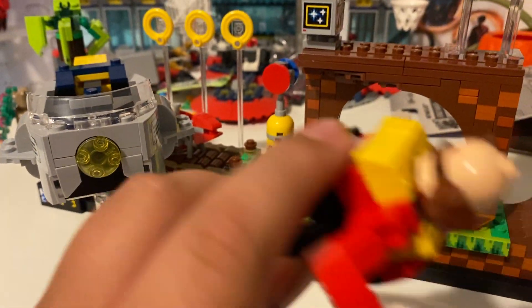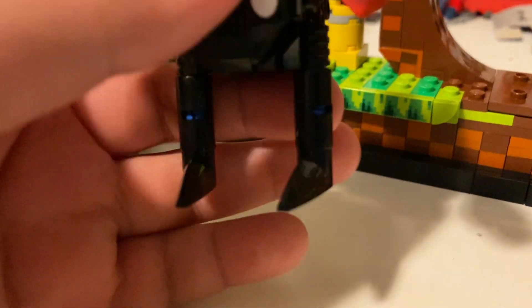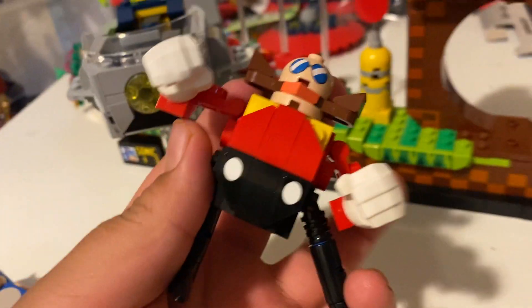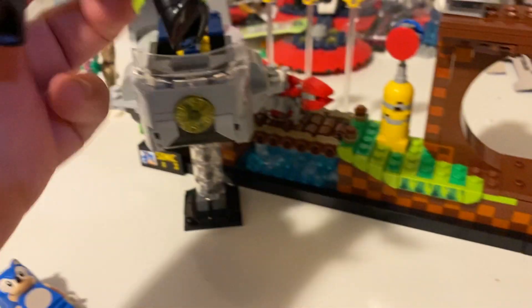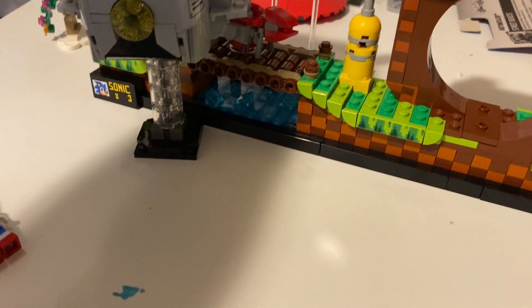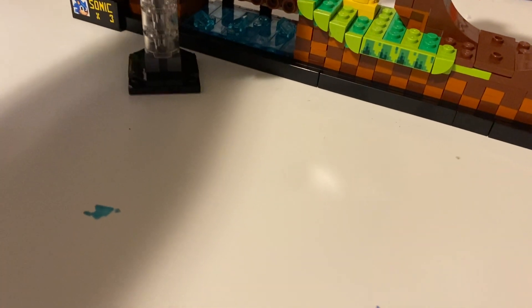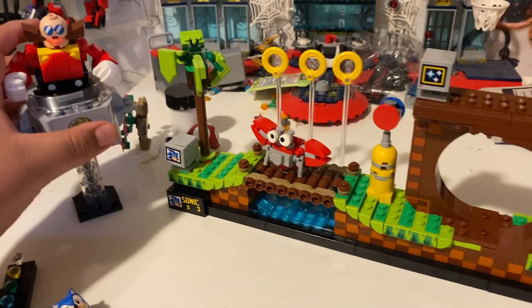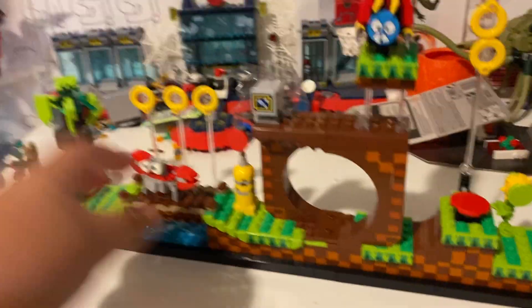I put tape... yeah, he could do the splits - no he couldn't. He couldn't do the banana splits. Why did I call it potato splits? I'm dumb. So we had to build Eggman, it wasn't too hard. I feel like everything was kind of easy, so you guys could build it even if you're not past 18. It's pretty easy, only that it takes time - it took me five hours to build these things.